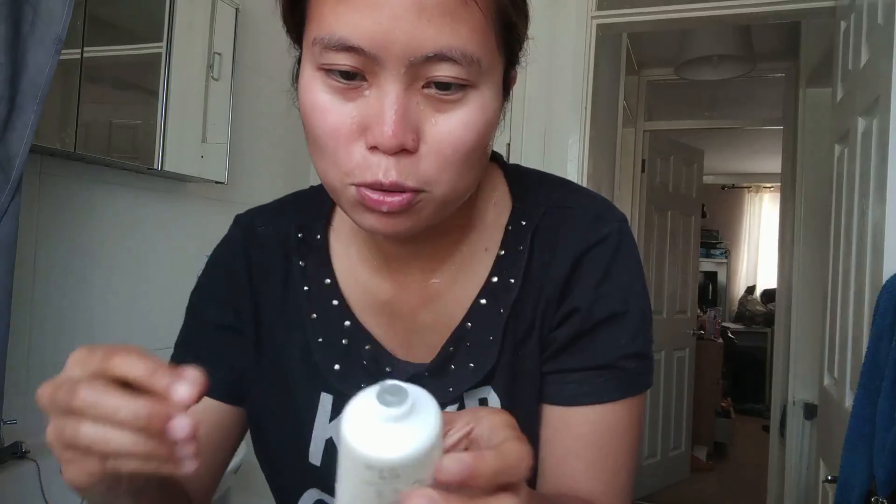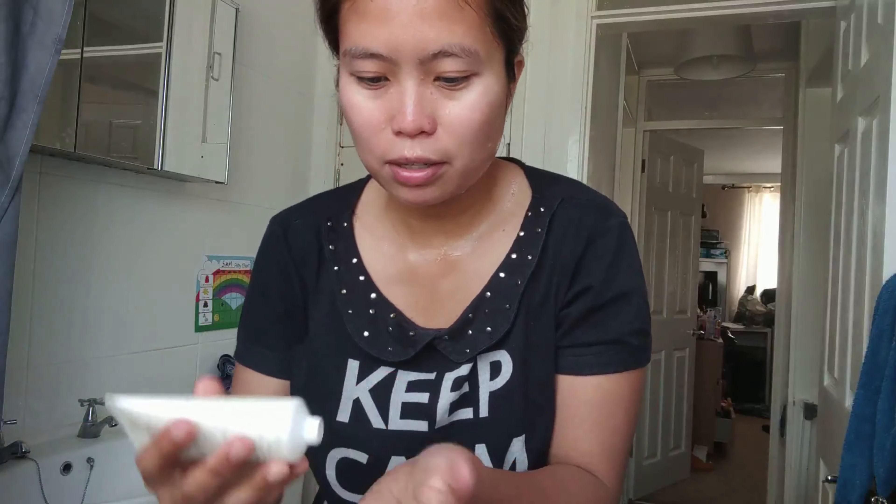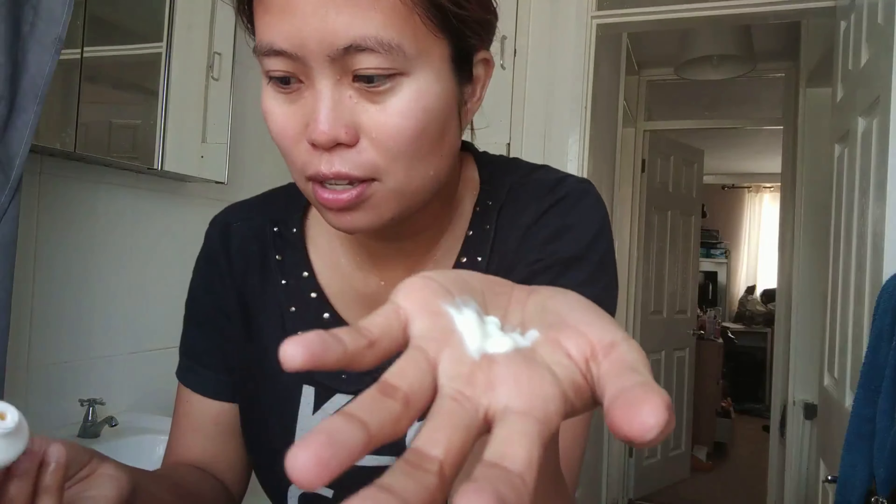It's still sealed, so it's really new — Day 1! Unscented — no smell at all. This is the consistency and color. It doesn't lather up. Okay, this is it — applying now.